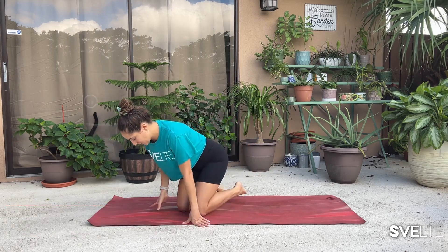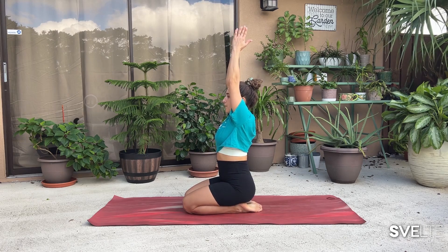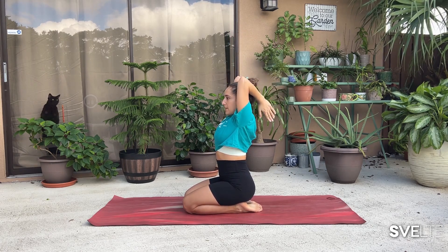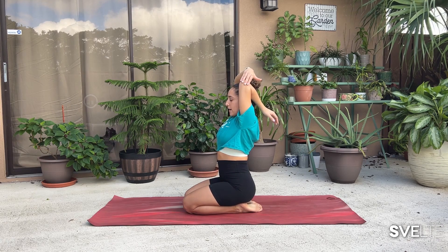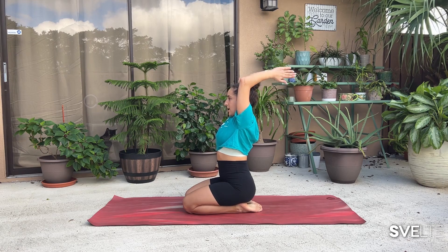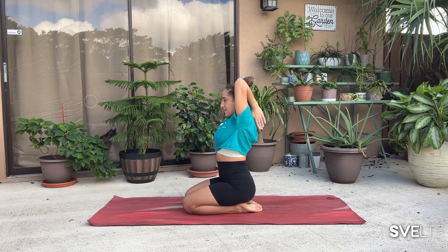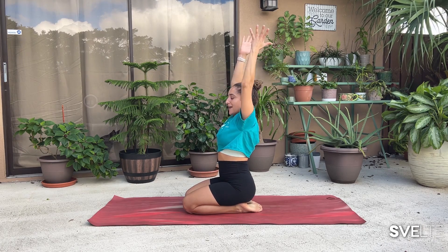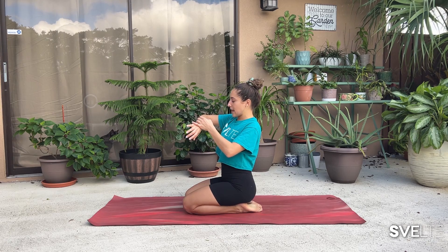Our first exercise is going to be tricep extensions. You can do these standing or sitting. I'm going to turn to the side so you can see. What we're going to do is put our hands overhead together, and we're going to drop them, keeping our elbows up close to the side of our heads. We bend and then extend, squeezing your triceps. That is a tricep extension. We're going to be doing that for 30 seconds. Starting position, and begin.